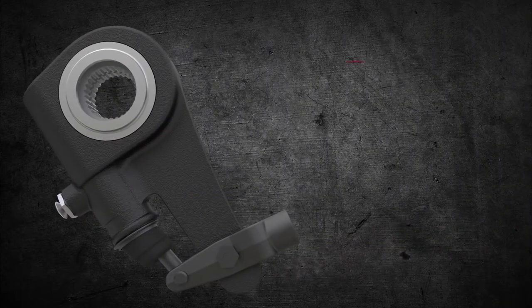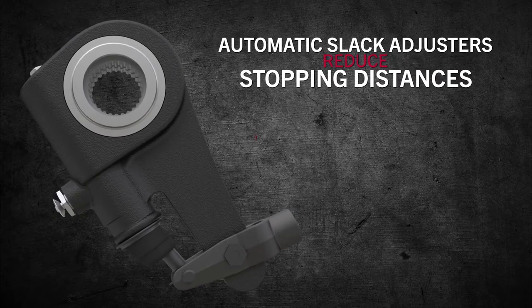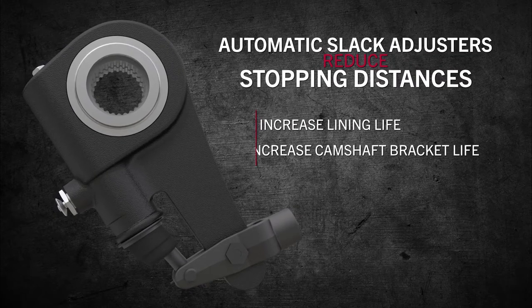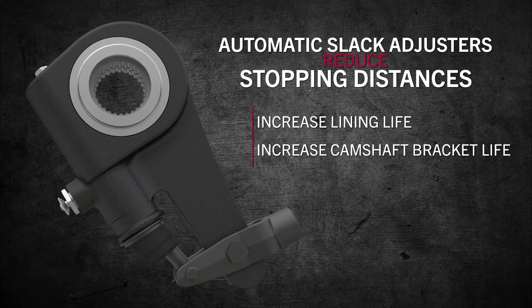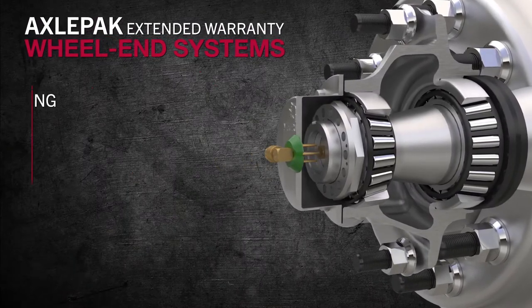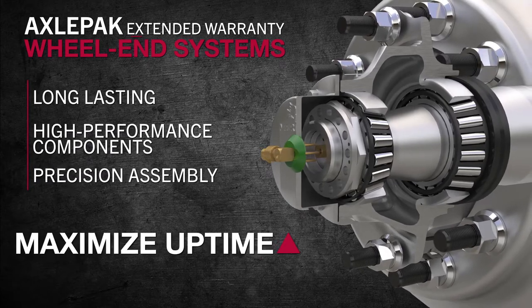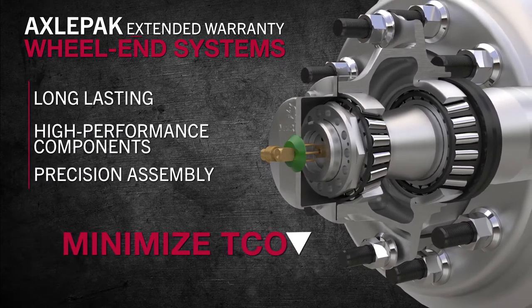For maximum performance at minimum cost, our automatic slack adjusters reduce stopping distances and increase lining life and camshaft bracket life automatically. Our dependable axle-pack extended warranty wheel end systems combine long-lasting high-performance components and precision assembly to maximize uptime and minimize total cost of ownership.